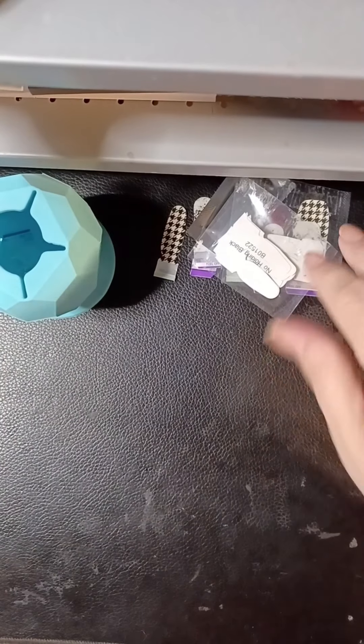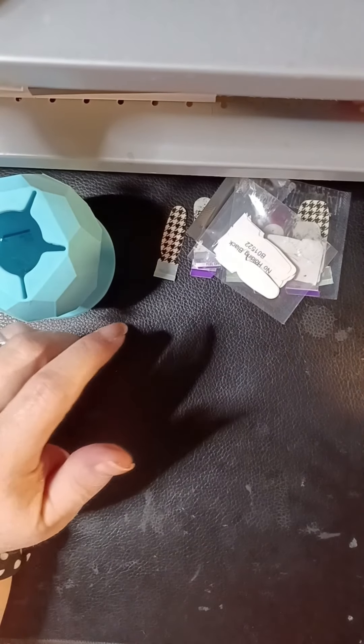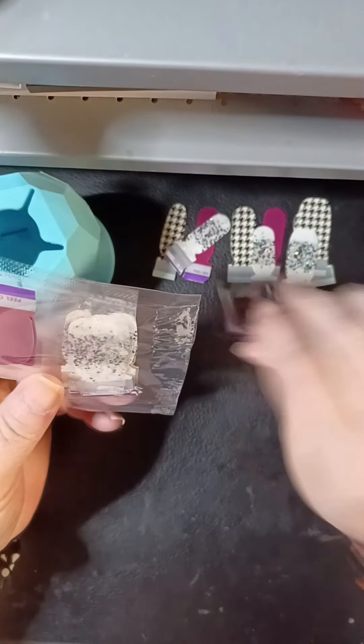Hey everybody! How are we doing? Happy September 23rd. We're all in the midst of fall now. All right, you guys, here's what we've got.